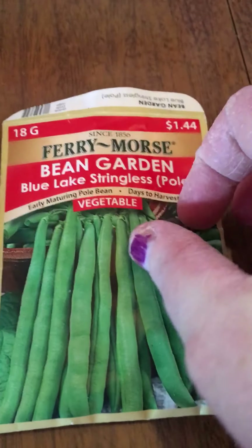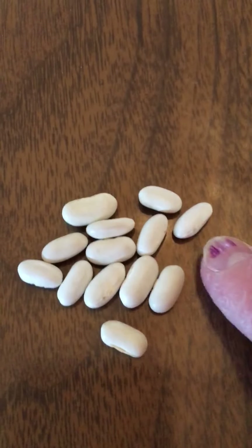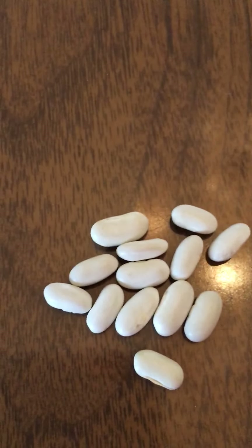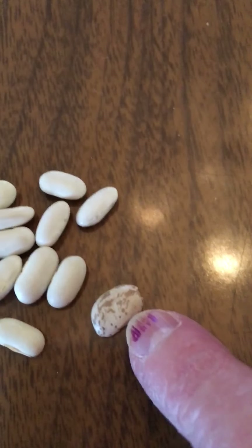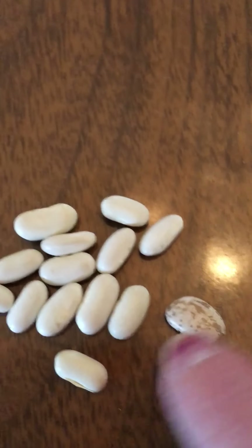I have a pack of beans — these are almost like green beans. Let's see what these look like. What color are they? Oh my, those are white! And again, they're almost like the pinto bean. See the pinto bean? And then there's the green bean seeds.